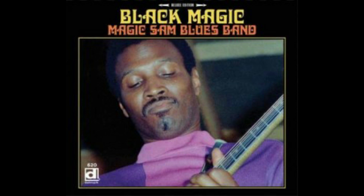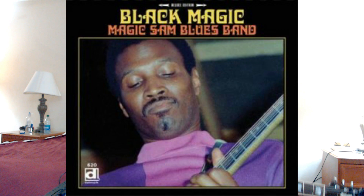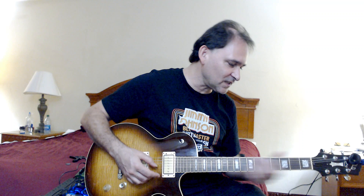Now let's talk about the Magic Sam version on "Black Magic," which you've been waiting for. It's basically faster, more reverb, and in a higher key. Magic Sam style — he plays a little more notes. It's not the stuff with all the space where it just sits there and you get the power of it that way.